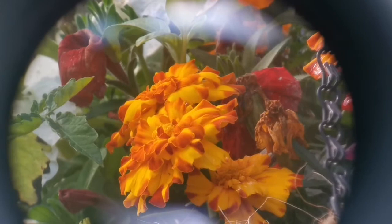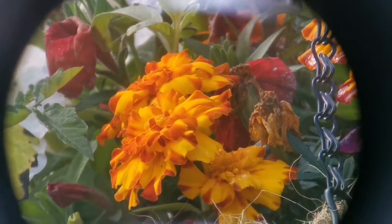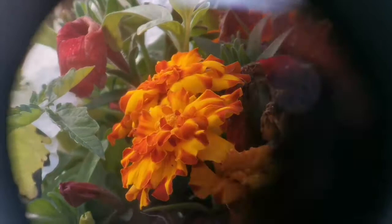With the Meade 3x Barlow, the magnification is higher, the field stop is visible, and you can see more clearly the little petals inside the flower. Details are amazing and beautiful.